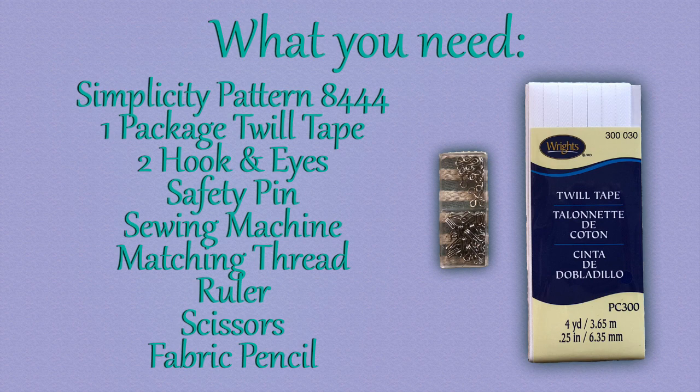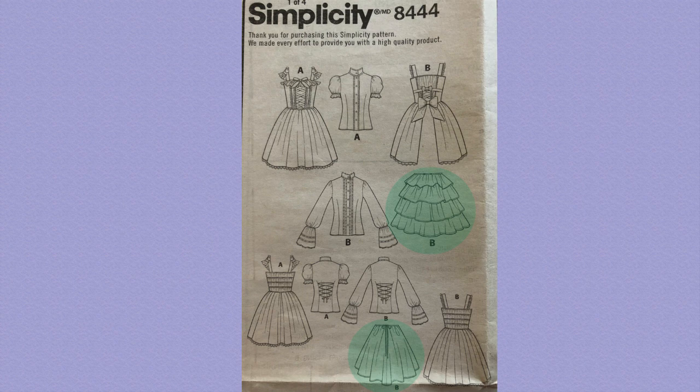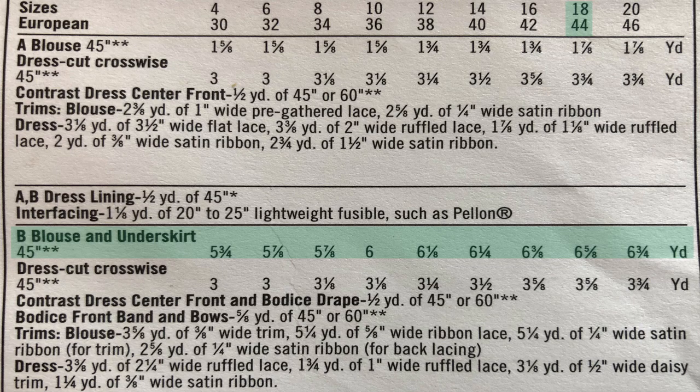It's actually a pretty simple pattern to put together. From now on I will be leaving my measurements down below for any type of clothing projects, and hopefully that just gives you a little bit more of a reference when choosing your size. So my underskirt will be made in a size 18.